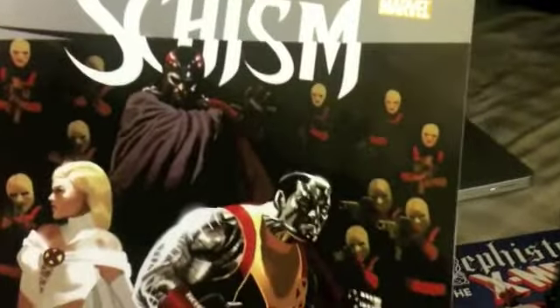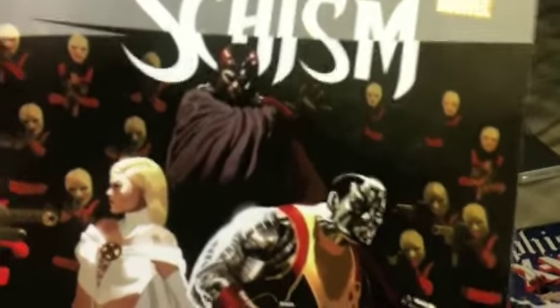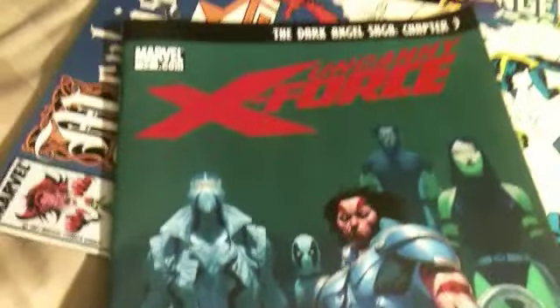I'm kinda rooting for Wolverine. And then I got Uncanny X-Force issue 13 — they're still in the Age of Apocalypse universe, and frickin' Age of Apocalypse Wolverine is becoming Apocalypse in that world.